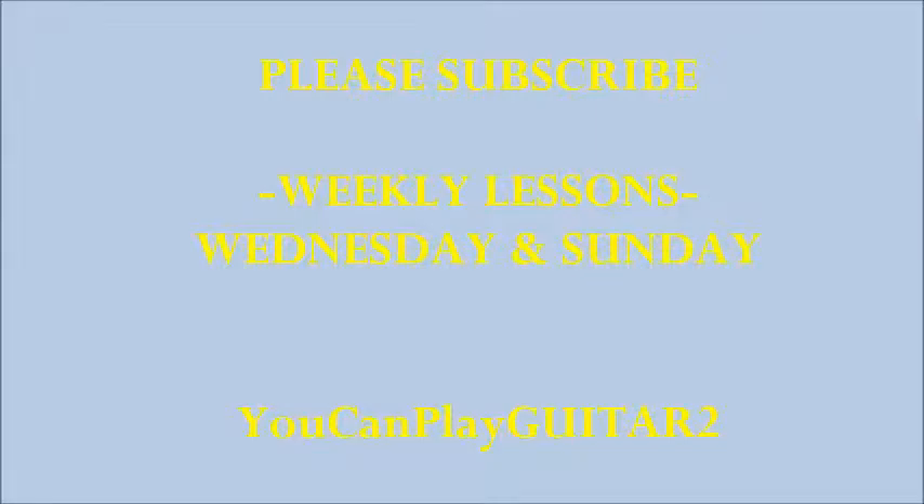Please subscribe, guys — I appreciate the support. New videos every Wednesday and every Sunday. Thanks, guys.